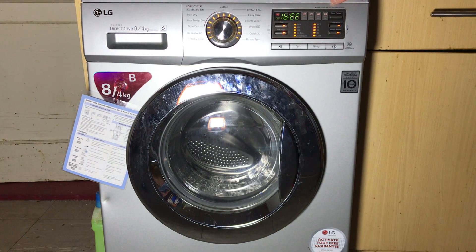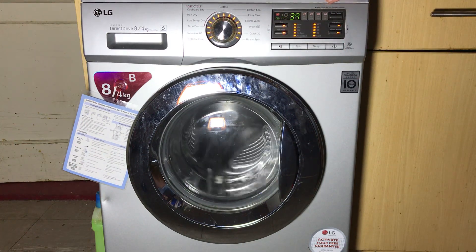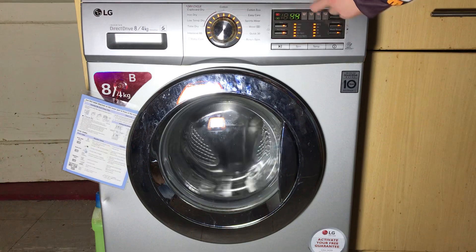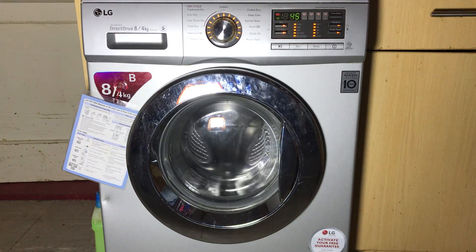If we advance it, it will now go into clockwise tumbling and it will show the RPMs on the display — so it's going 45 RPM clockwise.